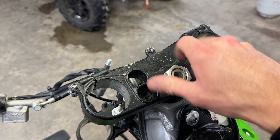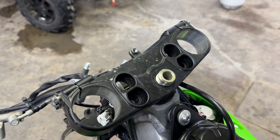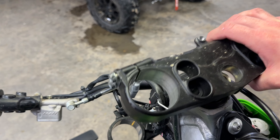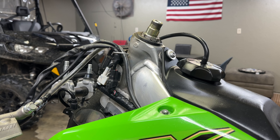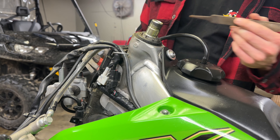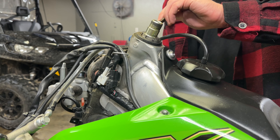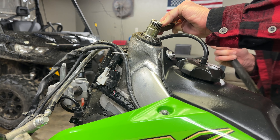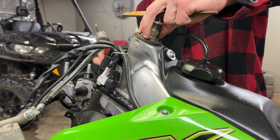We got the stem nut loose. Just pop this off here. The washer. This should just slide right off. Go ahead and get this cleaned up — it really hasn't been too long since these have been done either. To get this bottom triple clamp off, just get yourself a punch or a file to get this collar off here. I like to try to put the triple clamp up against this bar stop. It doesn't take a bunch usually.